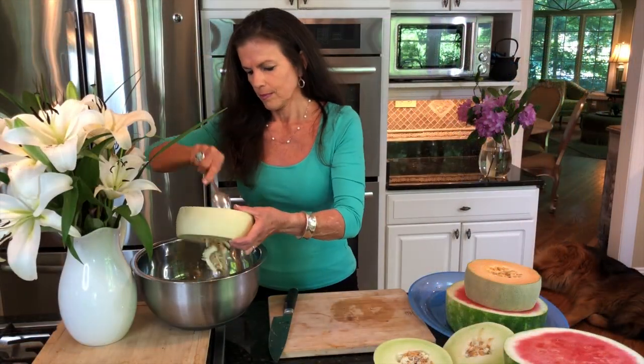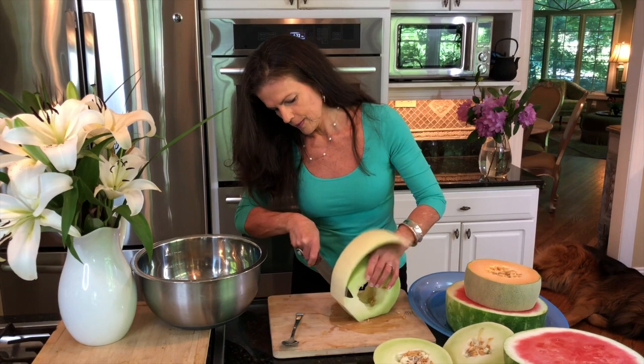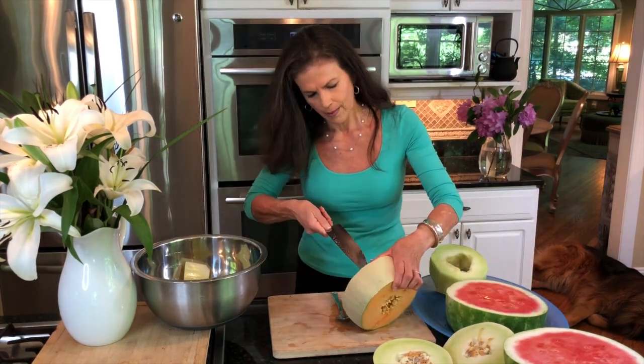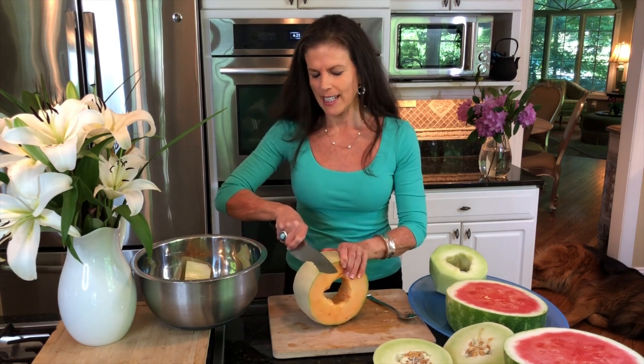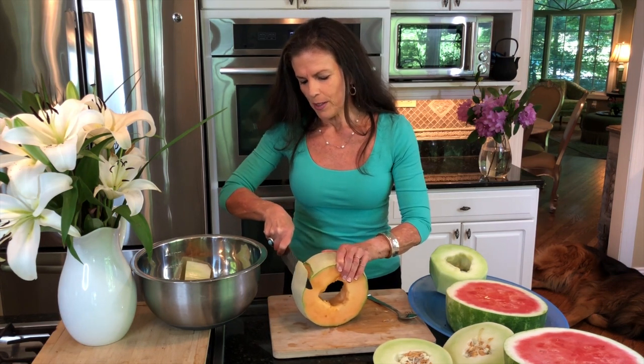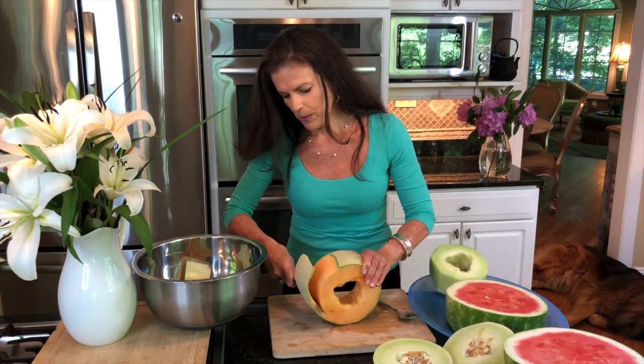What I need to do now is remove the seeds out of the center of the honeydew and the cantaloupe, and then take off the skin of all of the melons. In order to get a nice round shape on the outside rather than a square shape, I prefer the method of just slicing along the round side of the melons. You can just go all the way around.